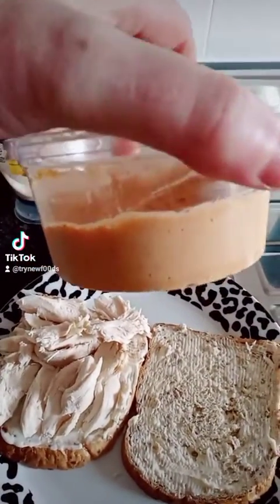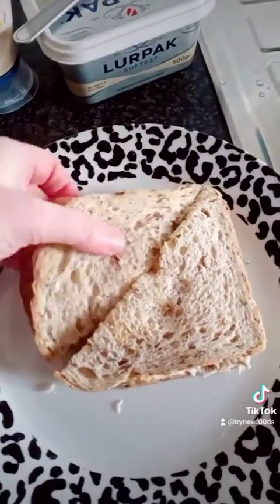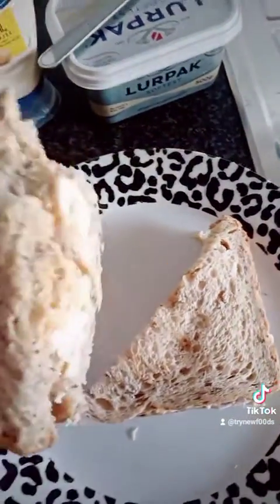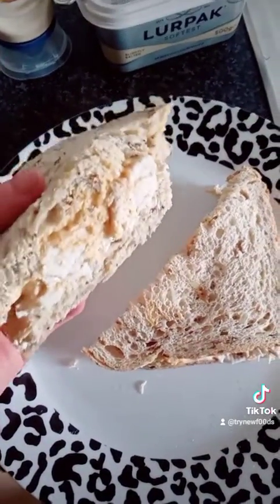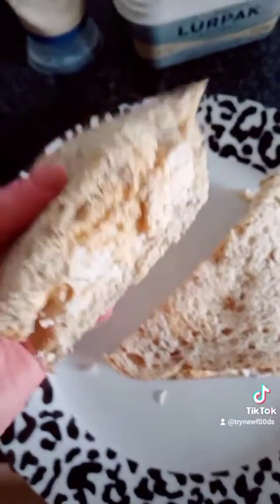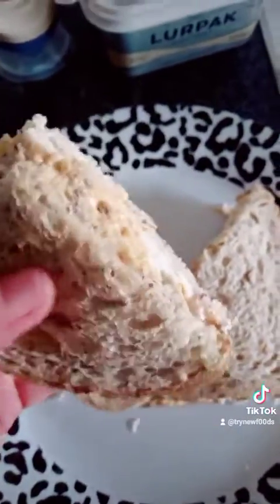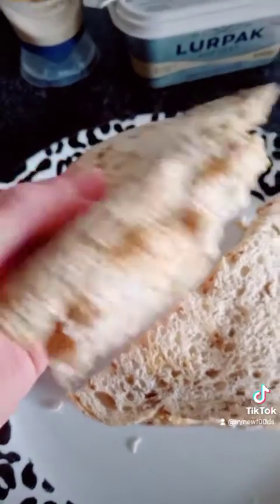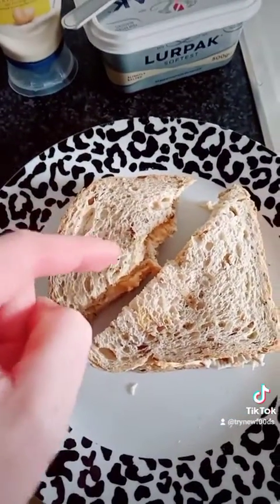Oh guys, it's so good. And there we have it. That is so, so tasty, by the way guys. You just have to really try this — it's so amazing. That is well worth making.